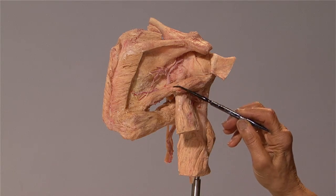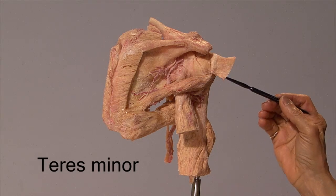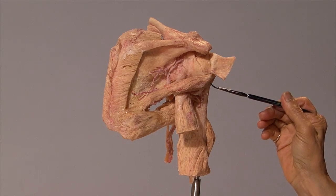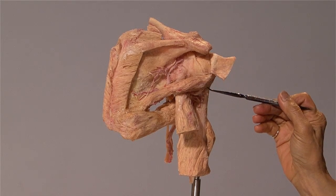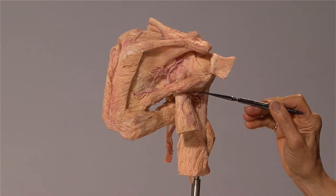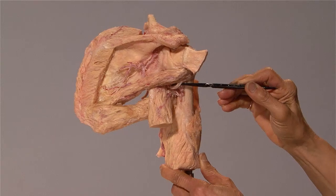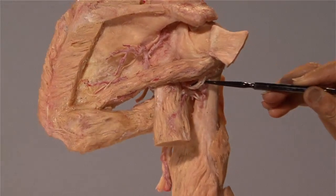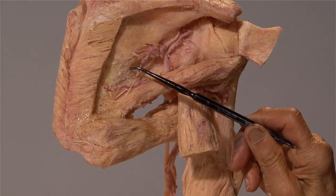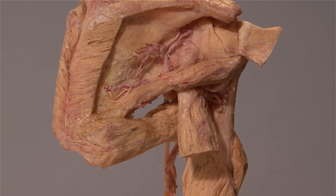This here is the teres minor. It inserts onto the lower facet of the greater tubercle and also to some extent onto the humerus itself. It is supplied by a branch of the axillary nerve that you can see right over here. The action of the teres minor and the infraspinatus is to laterally rotate the arm.